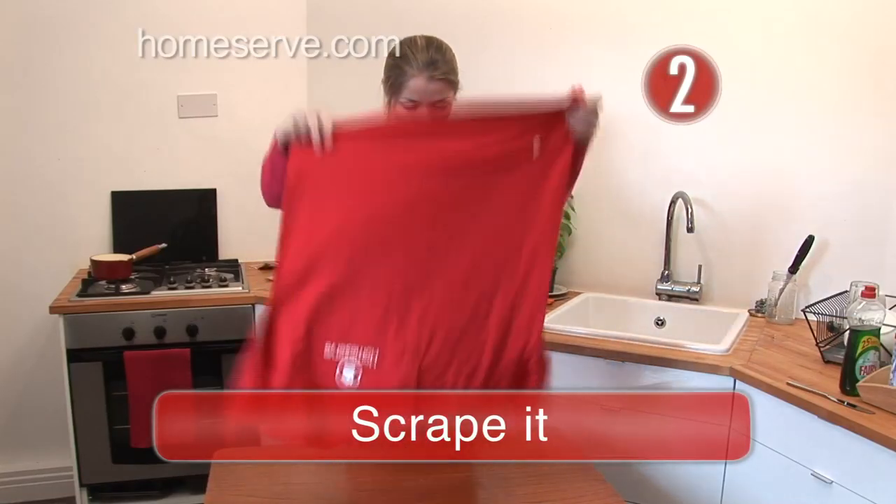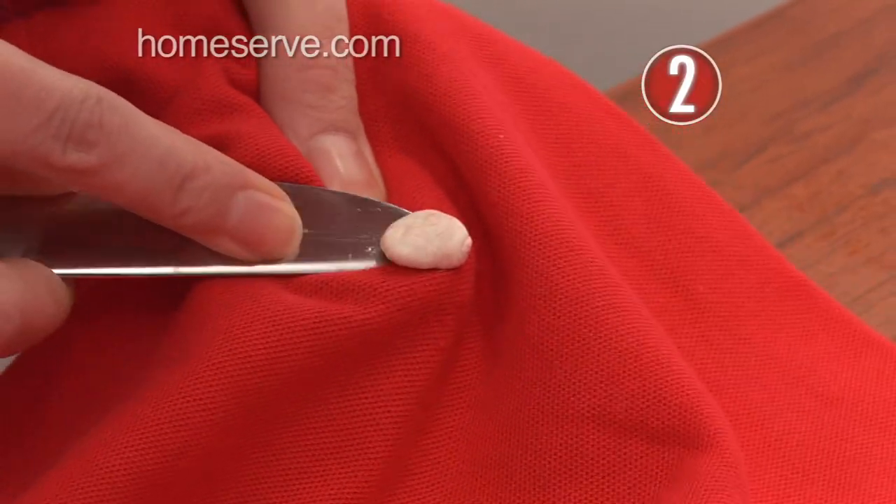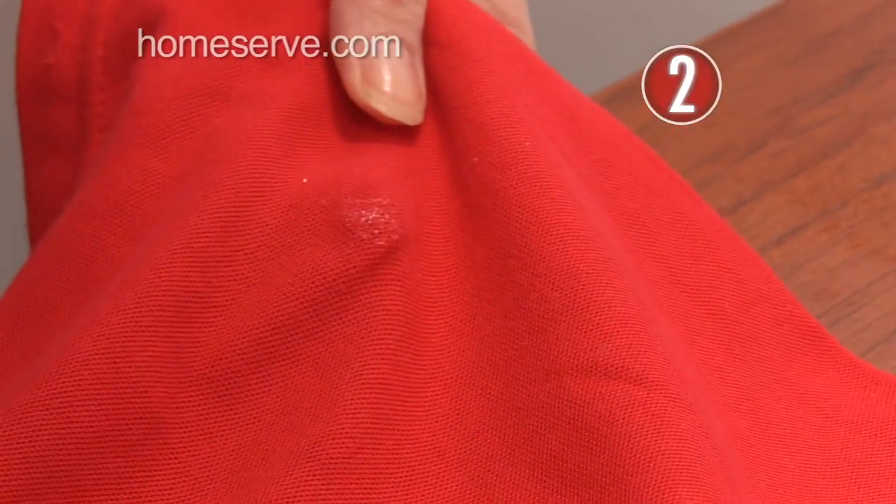Step 2: Scrape it. When the gum has frozen hard, scrape it off with a blunt knife. This should get rid of most, if not all, of the gum.